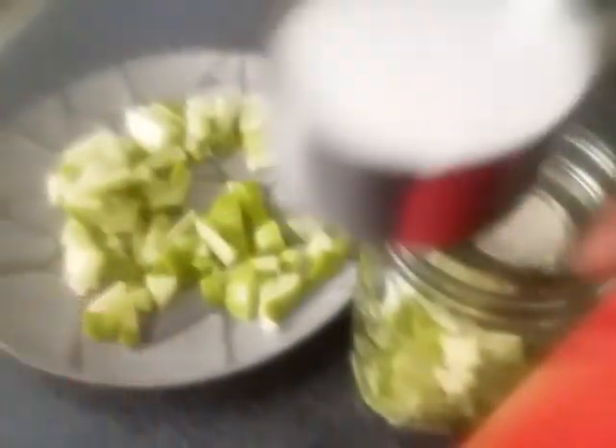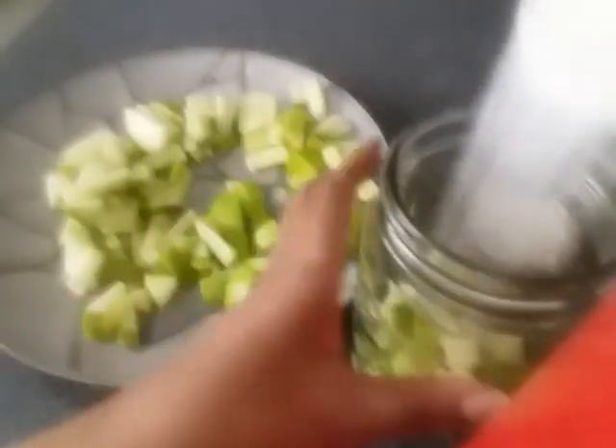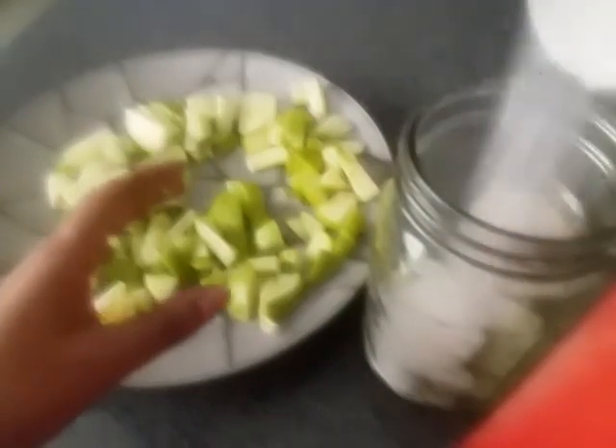I'm going to roll it. I put the milk — it's a little, because I can't put the milk anymore.